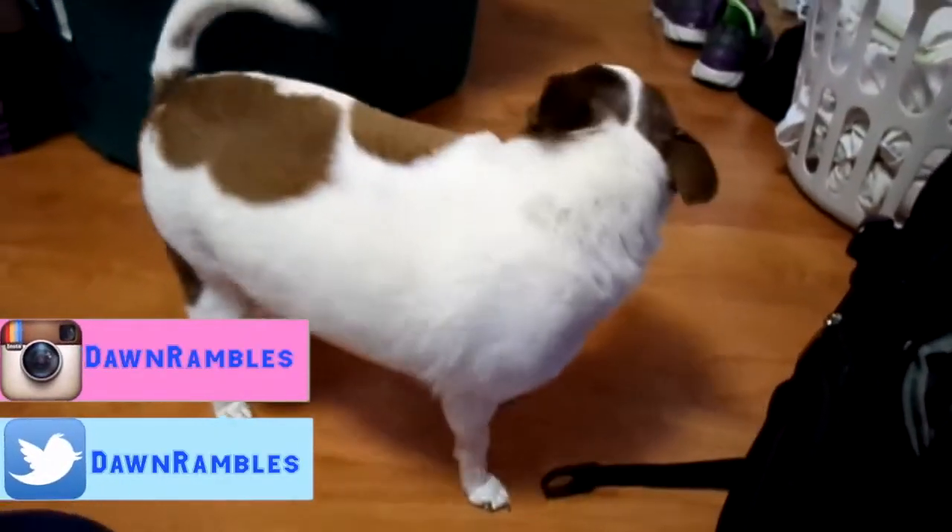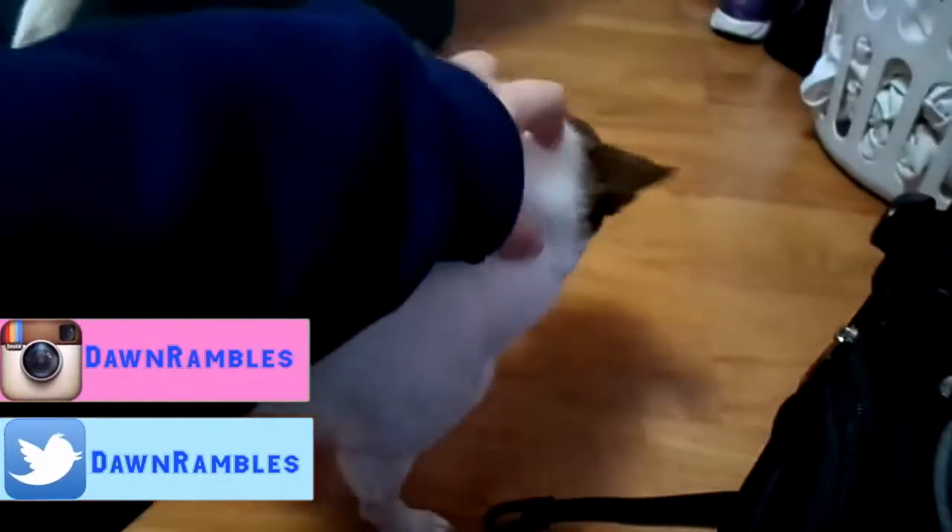What are you doing? What did you find? Did you find mommy's bag? Did you find mommy? Mommy found her camera. Yay! Oh, I love you. You're my little baby. Yes, you are. You're my baby. I just love you so much.